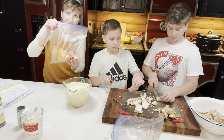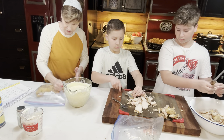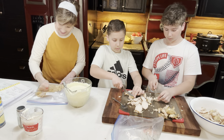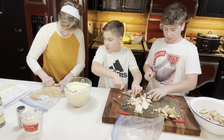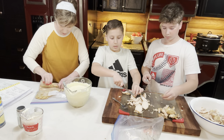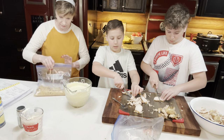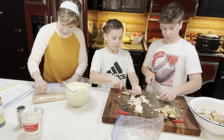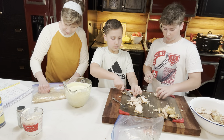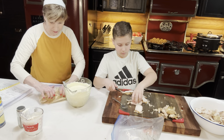What I did with the Ritz crackers is put them in a Ziploc bag and crush them — that's all. You can also take a glass and bang on it. You want all these crumbs to be really, really fine.